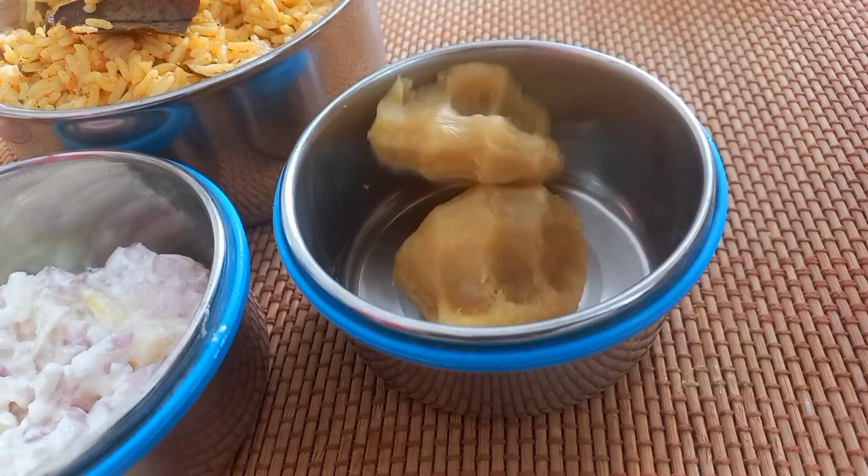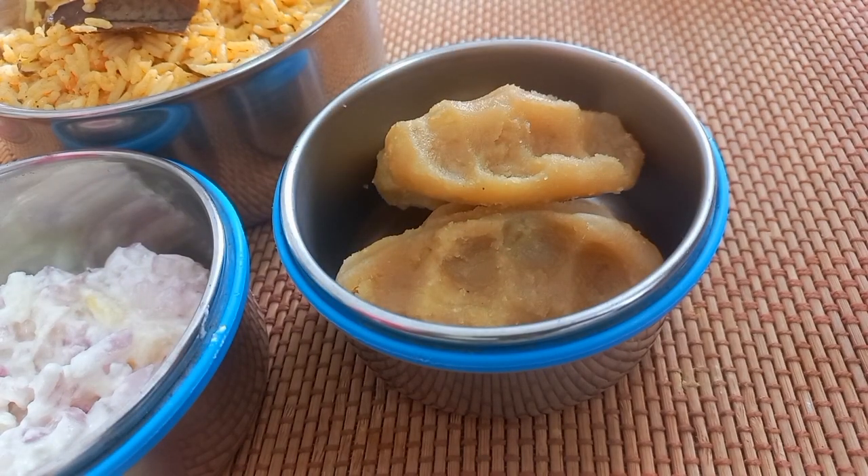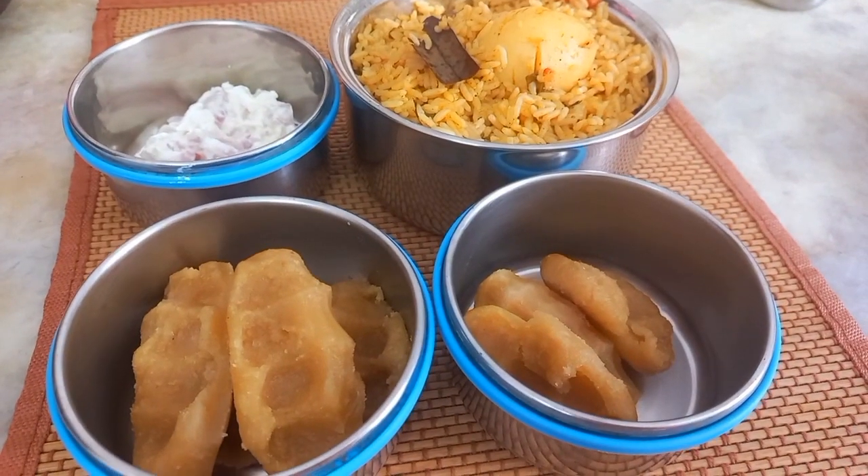I will help you with the next snacks. This is our lunch. Please comment on our channel.